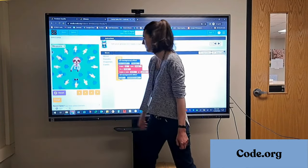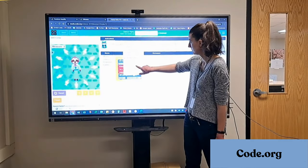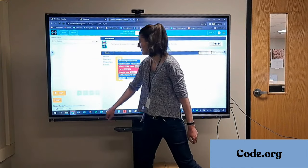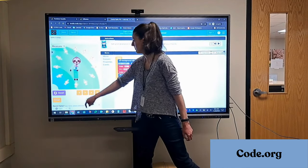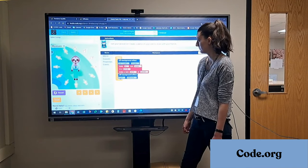Finally, we have Code.org. Students could follow along with you on their Chromebooks, or you could have them come up to the board and have each student contribute a piece of code to the project. This is Code a Dance Party — I adjusted the code blocks until I got my desired dance.